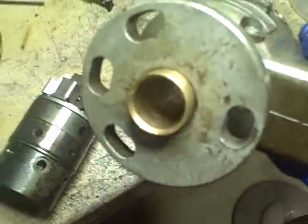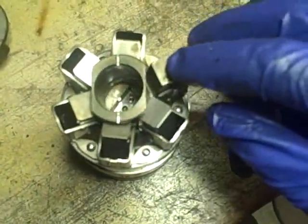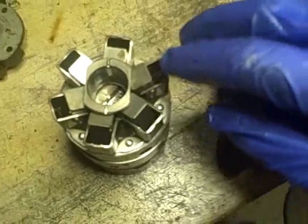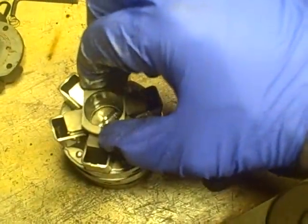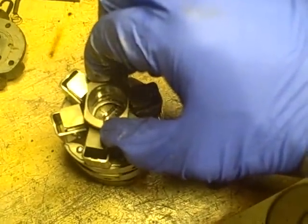I'm just holding it on the inside of it, and I'm going to replace that. And then the governing weights right here - it's pretty clear how those work. Centrifugal force will throw these out towards the outside, and as they're thrown out, it will move this sleeve up.